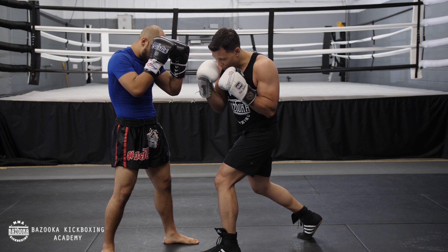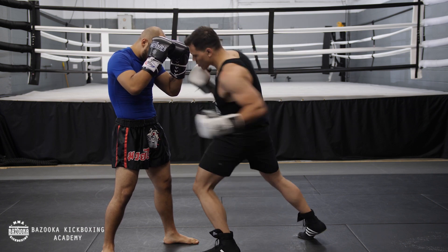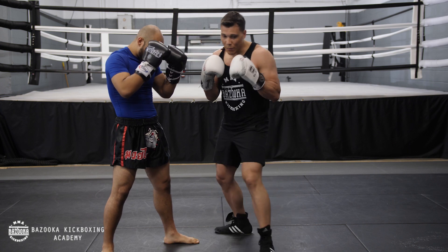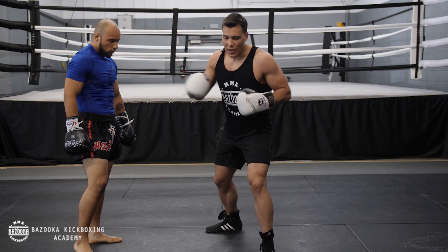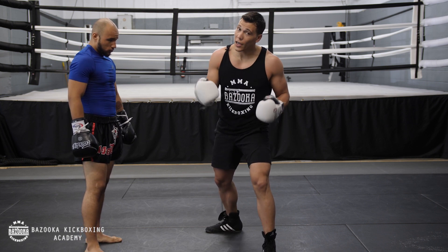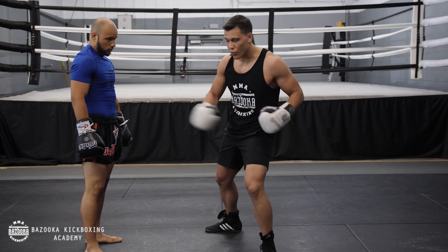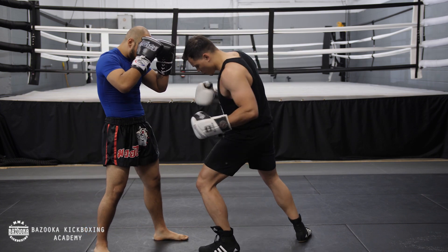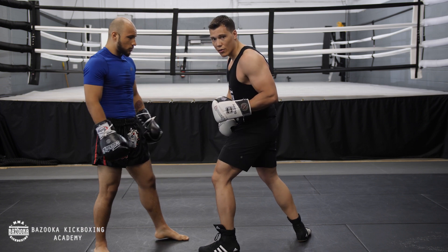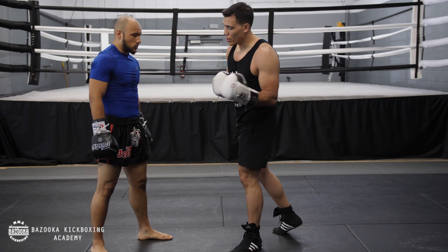Once you turn your body, the hook stays loaded. From there, as you turn, watch the hip position — the hip needs to go through. If your hip is coming up, you're not going to get power. You have to get the power and the weight transfer going through. When you load up the hook, really focus on getting your hip across. The other important thing is the angle that you throw your lead hook.